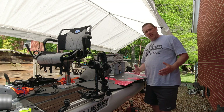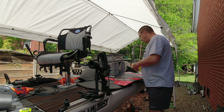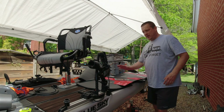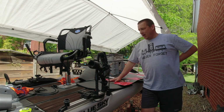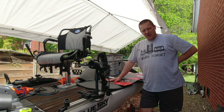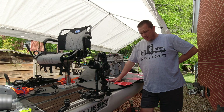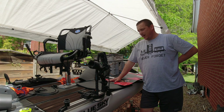But when it comes to overall favorites, I have to say my Angler 360 right here has absolutely taken my heart. This thing is like fishing on a bass boat, and I love it. There's nothing about it that I don't love.